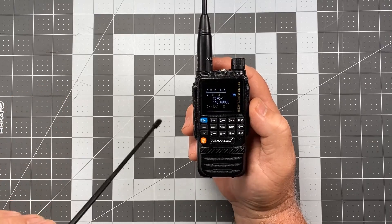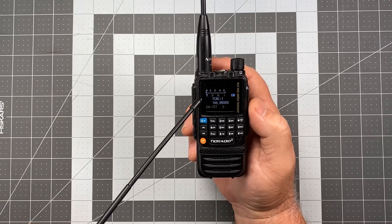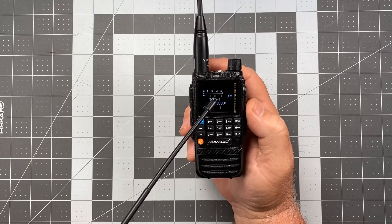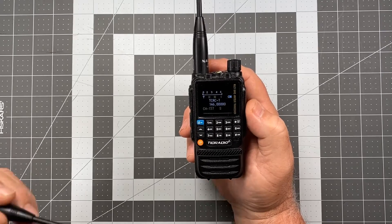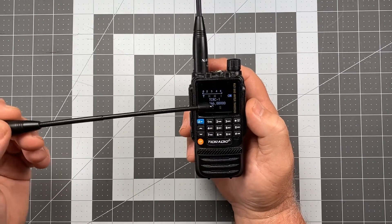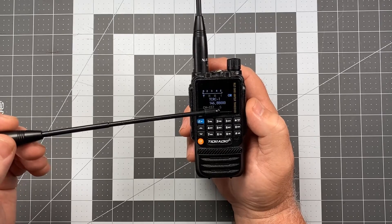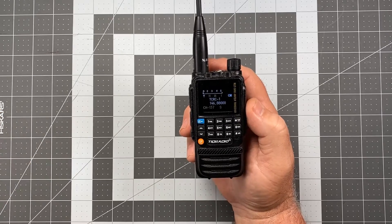But we have a lot of the same things that we had before. We have our signal strength meter, our antenna, we have our power rating, our bandwidth, we have our battery indicator, we have our channel name, our channel frequency, our channel memory slot, and of course we're still in power save mode.